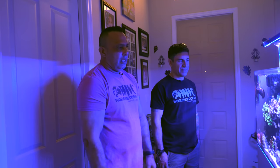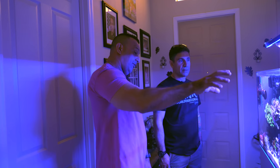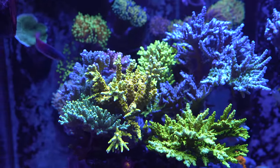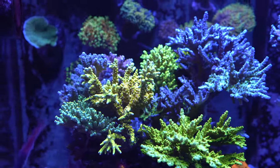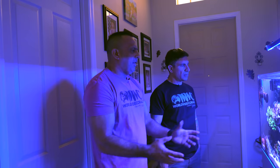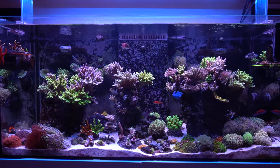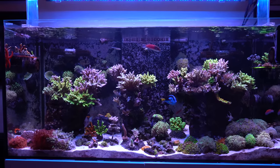I would like to upgrade — I'm seriously thinking about replacing the gyres with MP40s in the back. Just doing my research and making sure that's the right move. MP40s will be enough for this tank. Everything's happy though, so maybe I don't fix it. But that's what this hobby is.